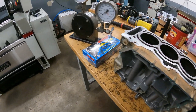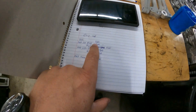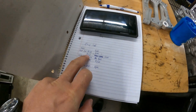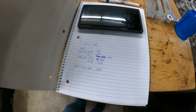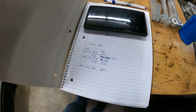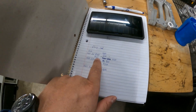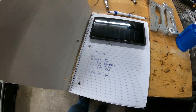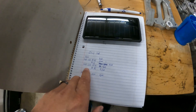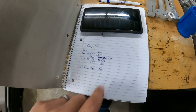We did this testing a long time ago. Stock, a stock stud in yield did 6,000 pounds. When the ARPs were first released, they were recommended at a 45 foot-pound torque value, which was actually about 5,900 pounds — just under 6,000 pounds of force. We then went to about yield, which is 62 to 64 foot-pounds with ARP, and we got up to 8,200 pounds. The ARP 625 comes recommended at 70 foot-pounds, which gives us 9,000 pounds of force.